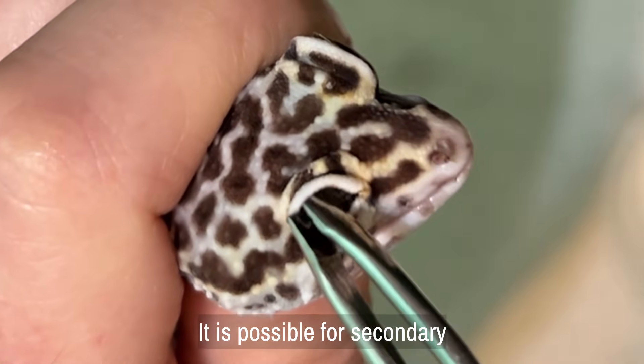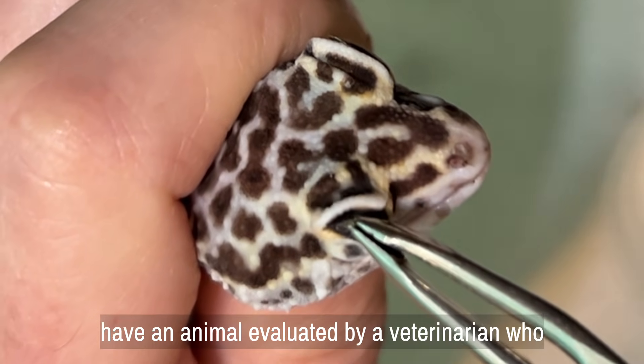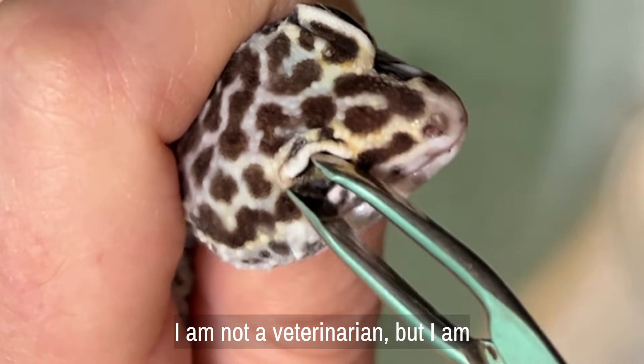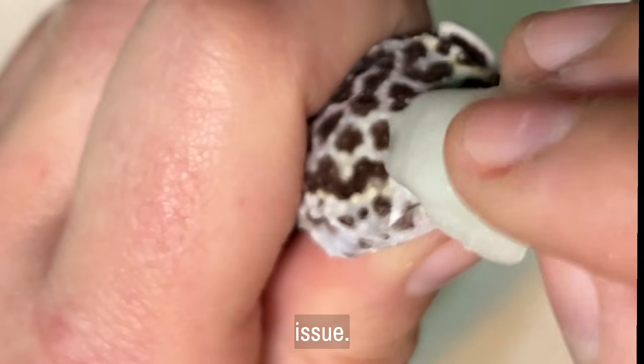It is possible for secondary infections to erupt, so it's important to have an animal evaluated by a veterinarian who is specializing in reptiles if at all possible. I am not a veterinarian, but I am experienced in dealing with this exact issue.